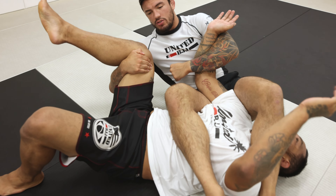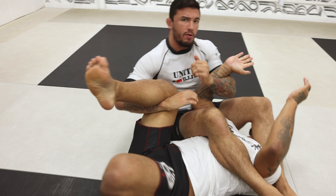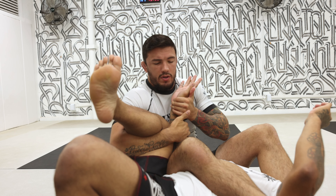Once I'm here, if he tries to go on top, I can control him and I always push him back. That's why when I go for the arm, I like to keep the leg control here.